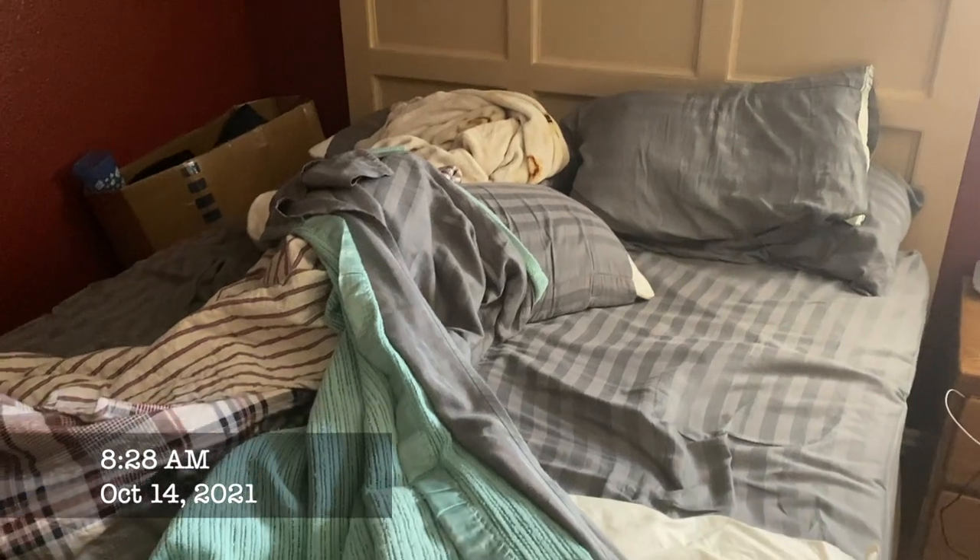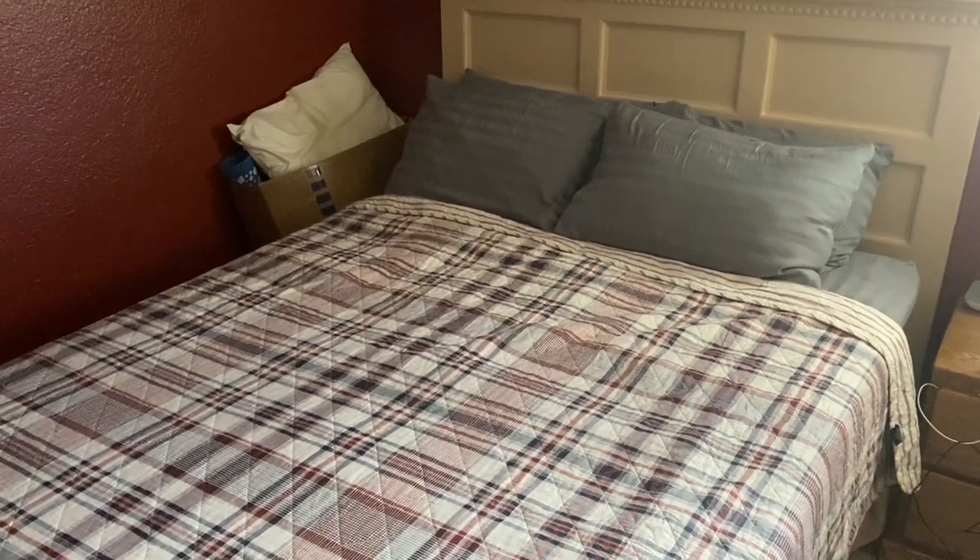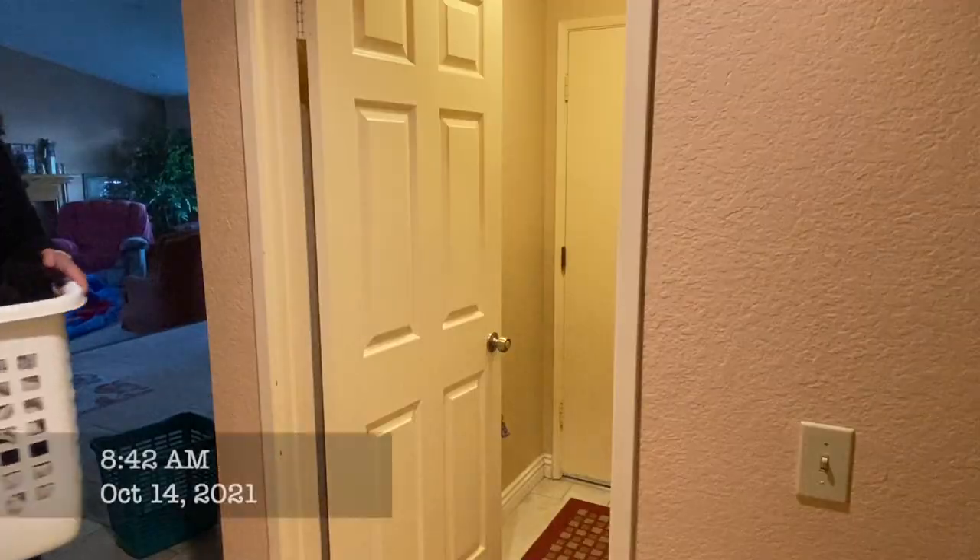Hey there, welcome back to Lima Bean Living. In today's video I thought I'd bring you through an at-home day in the life. I began my morning by making my bed — I try to do this every day and I feel like it kind of gets me off to a good start.